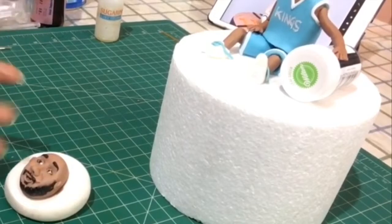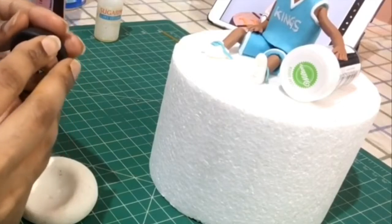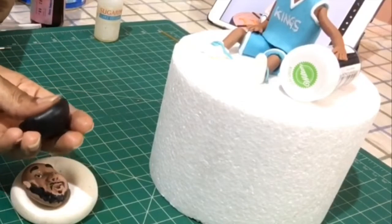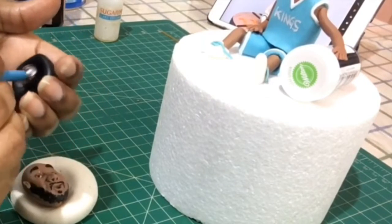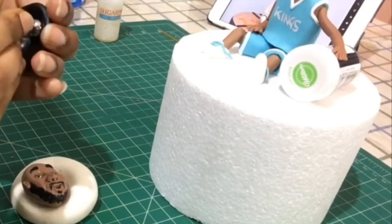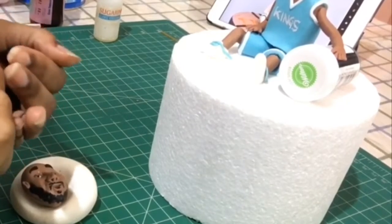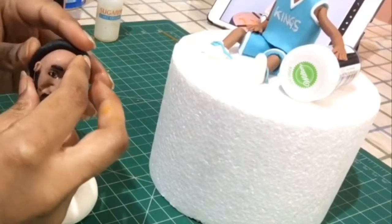We cannot apply the hair to the face when the fondant face is very soft, so we have to wait for a couple of days. Now I've taken a big blob of black fondant with a pinch of tylose in it to dry quicker and not be so soft. I measure the head of the fondant and I've taken a ball tool and trying to dent the black fondant — which is the hair — into a sort of a bowl shape. This would help the face to go and sit in without any problem.